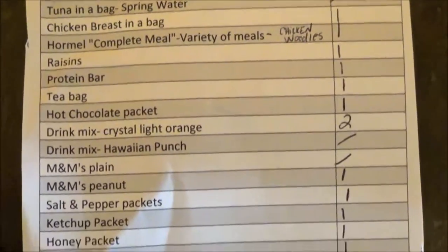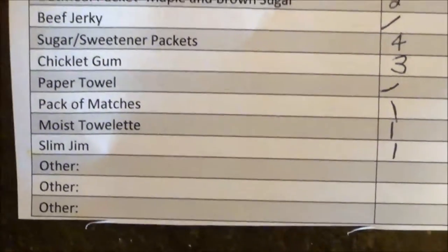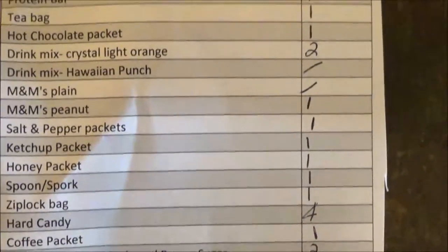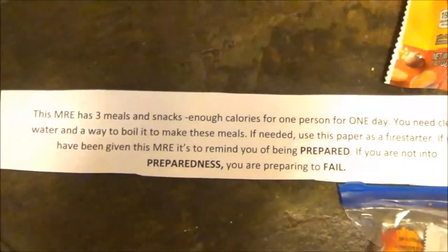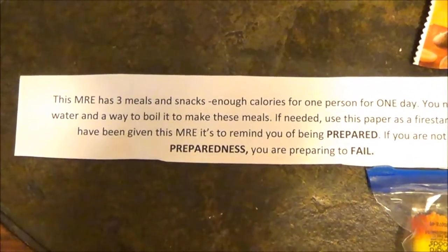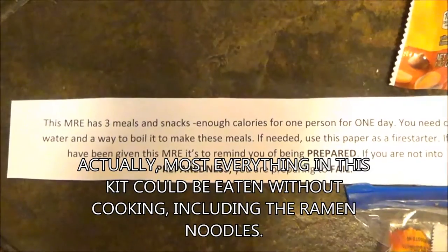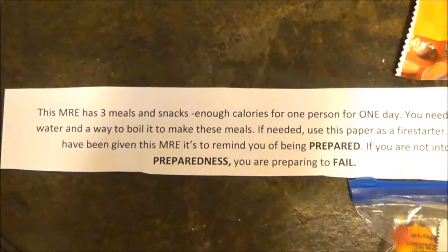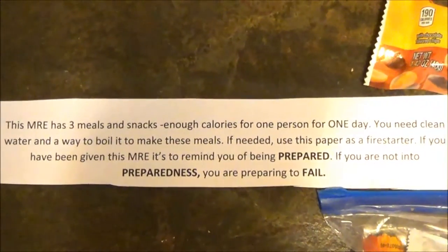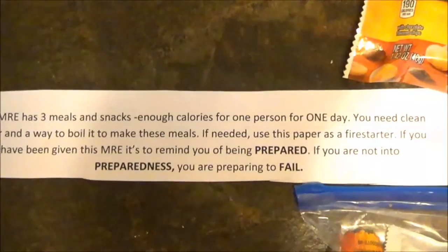The checklist also notes what's not in the MRE, so I know exactly what's in it just by looking at it and what I feel like eating. In every MRE I'm going to include this note too. It basically says: this MRE has three meals and snacks — enough calories for one person for one day. You need clean water and a way to boil it to make these meals. If needed, use this paper as a fire starter. If you have been given this MRE, it's to remind you of being prepared. If you are not into preparedness, you are preparing to fail — and that is my new motto.